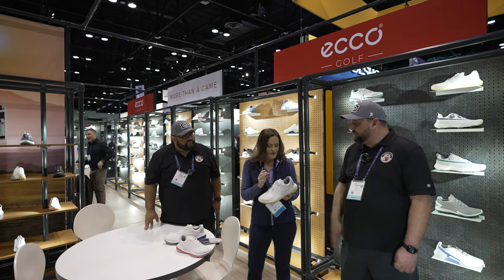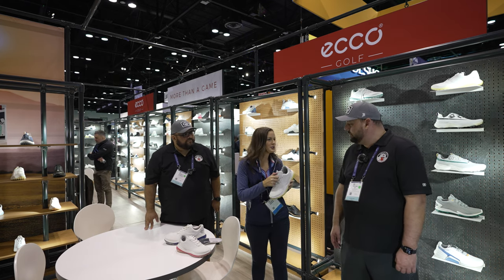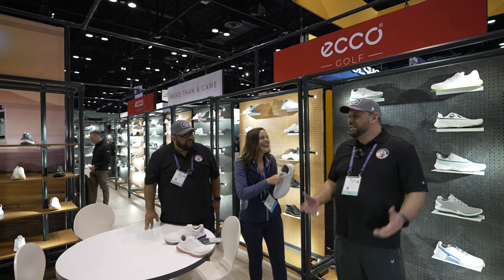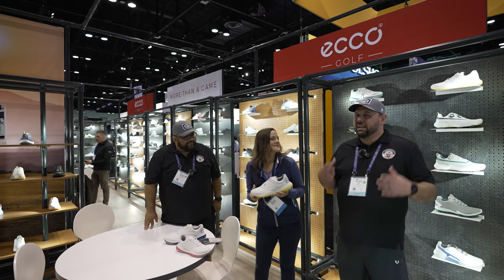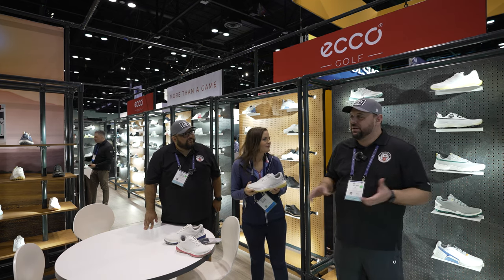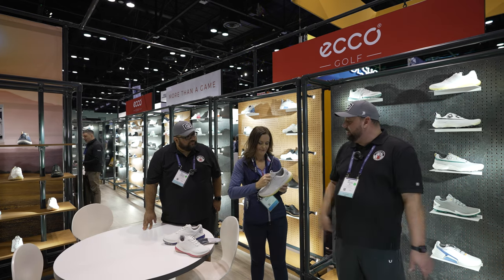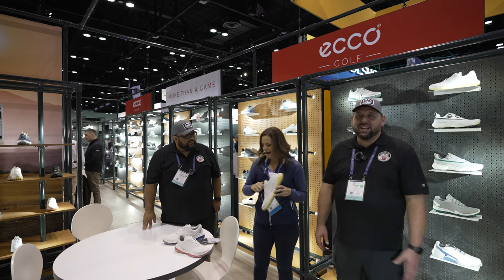This one has BOA technology. A lot of people don't realize it's actually short for the BOA constrictor, so the more you tighten it — I was going to ask you what it stood for! It's a laceless technology: you just turn it, it locks into place, and if you want to unlock it you turn it the other direction and pop it out. Easy in and out of the shoe. We like that.